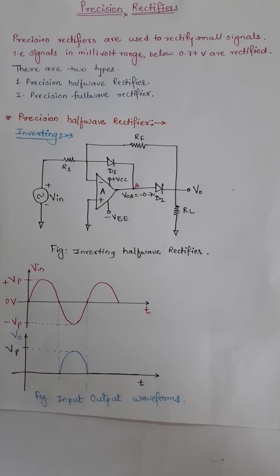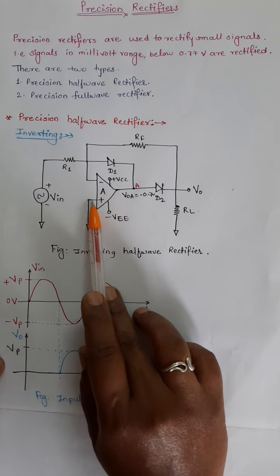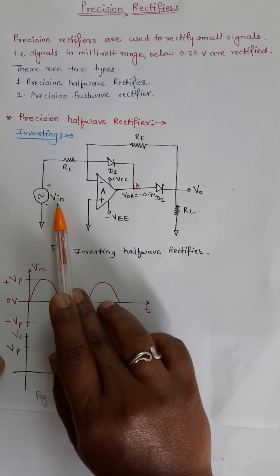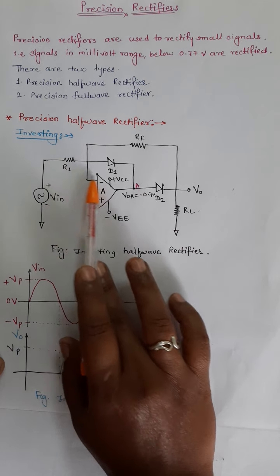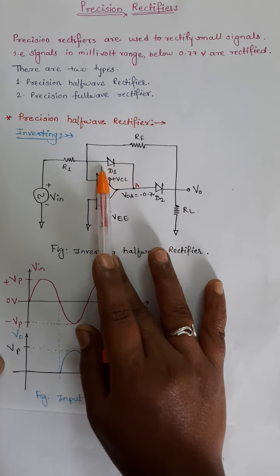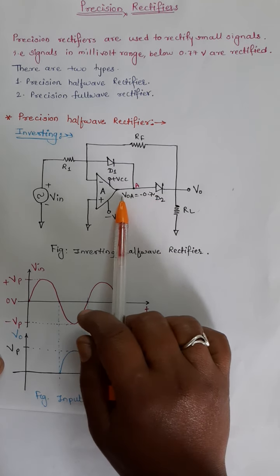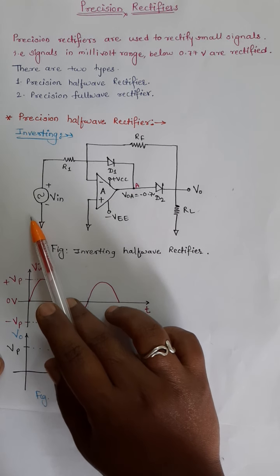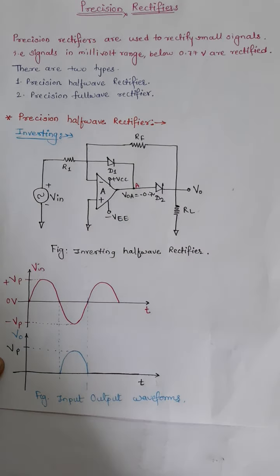We are using the inverting configuration of the operational amplifier. A small signal in the range of millivolt or microvolt is provided as input to the inverting input terminal of the op-amp. One diode D1 is connected in the feedback network and another diode D2 is also connected to the output at point A. Now we consider how the circuit will work and how the signal will get rectified at the output.